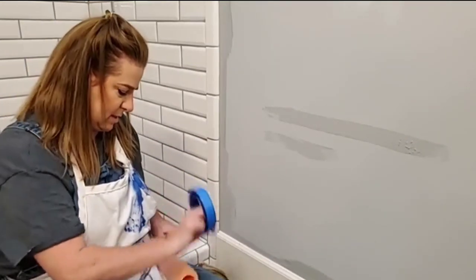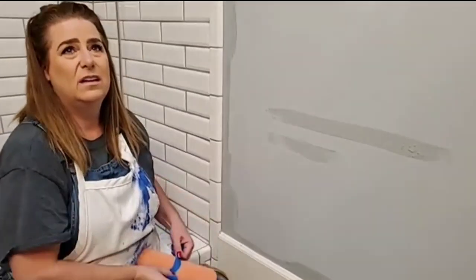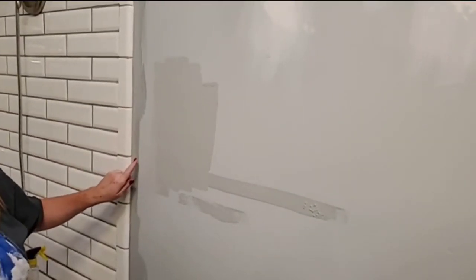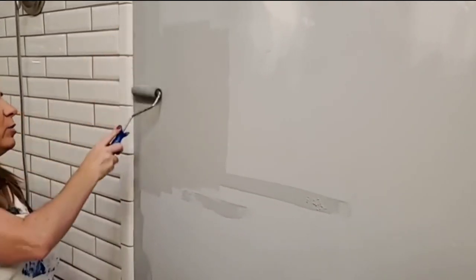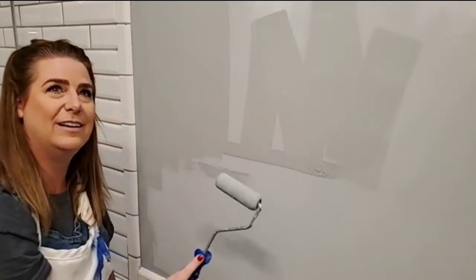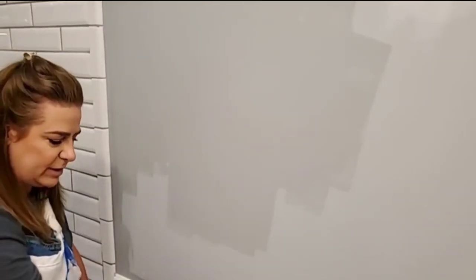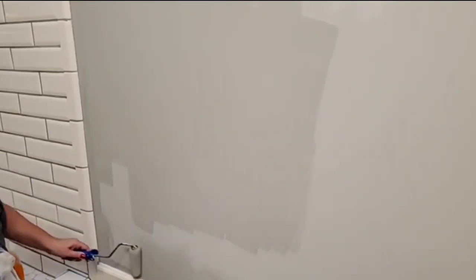I'm going to roll the main section of the walls now that I've got it all cut in. If you're using a traditional roller, make sure to defuzz it using a lint roller or tape to get all those loose hairs off. I'll use a small flocked roller and roll in a W pattern, then fill in all the sections in between, rolling right up to the cut-in section for a seamless edge. This paint does dry a little darker than when you first put it on.